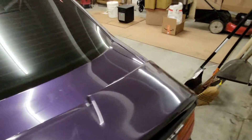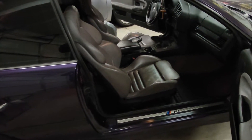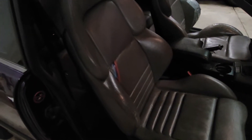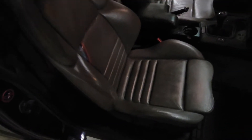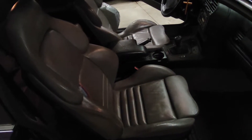I'll show you the passenger seat. I apologize this video isn't perfect — this is my first time shooting this, just going to do a one take. The passenger seat isn't too bad, but I'm just going to have it done just in case.